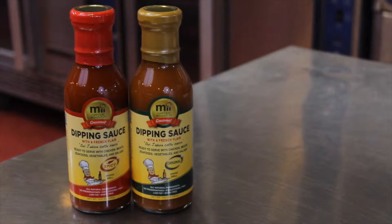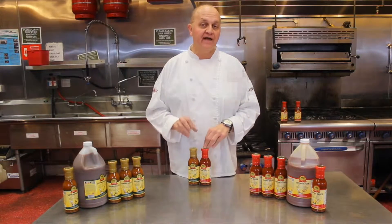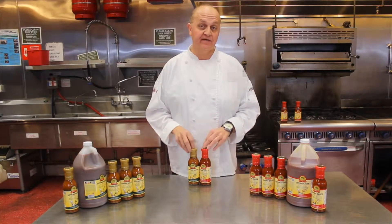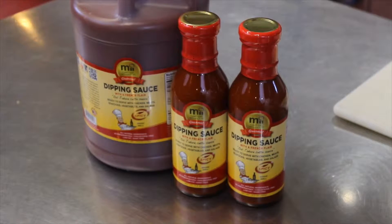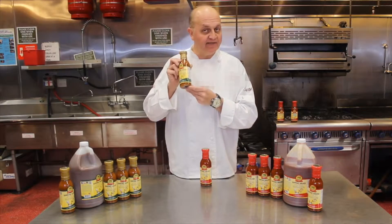Bonjour and welcome to our kitchen. We at Mifood are delighted to bring you a new revolutionary sauce for all your food applications. This dipping sauce is all natural, no preservative, low fat, cholesterol free and dairy free. Today we're going to do some happy cooking. We're going to show you how we create some beautiful dishes with our sauce. Enjoy the show and always remember, can't eat without it.